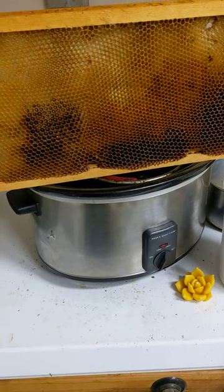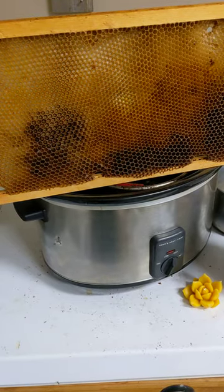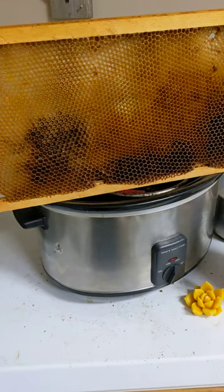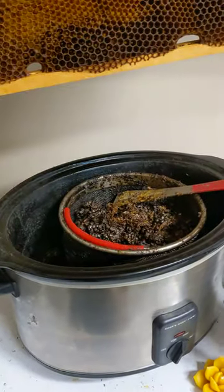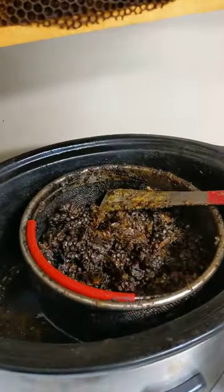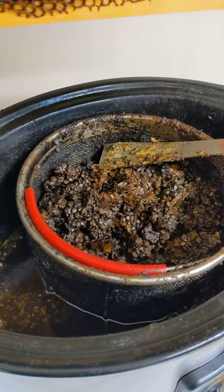Here's how we render beeswax. This is an old frame, it's ready to be melted down. I'll cut it from the frame and put it into my crock pot, which has a filter here to get all the remainder of the cocoons.